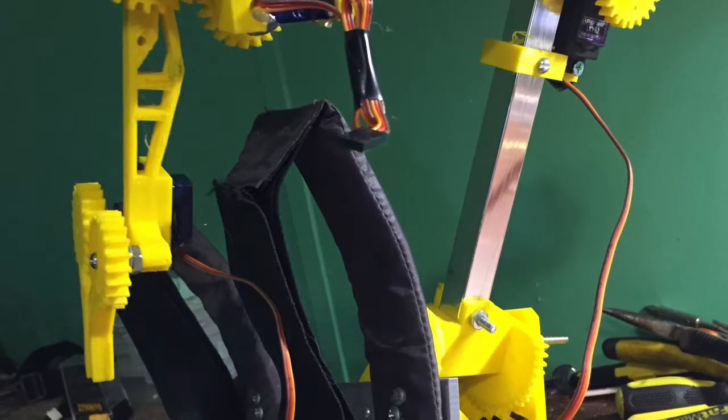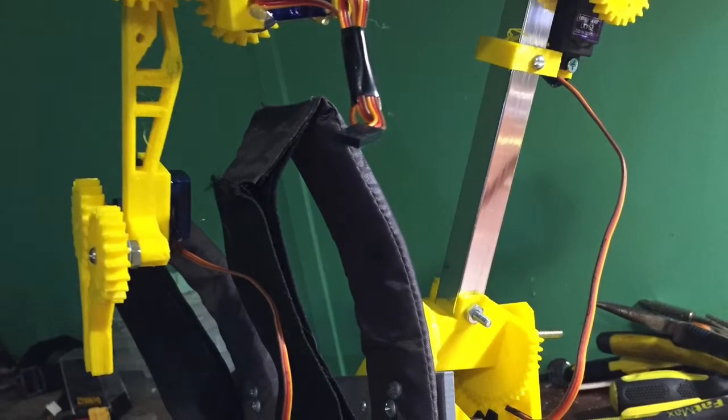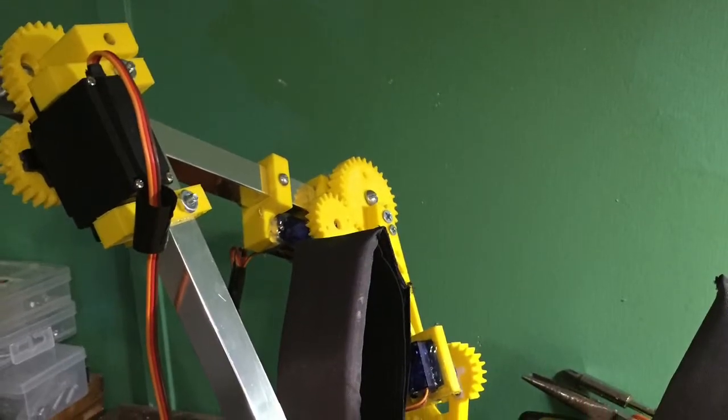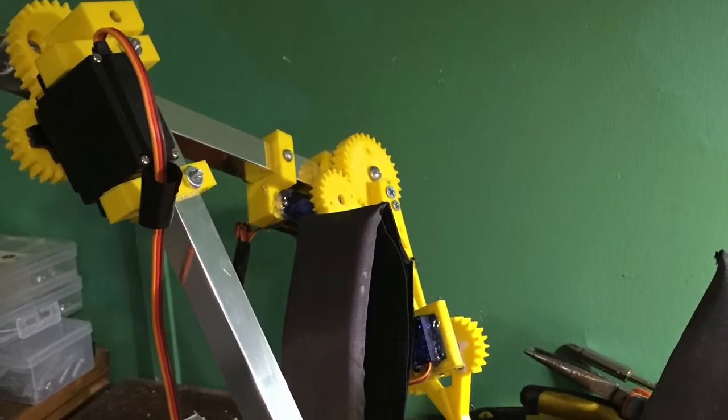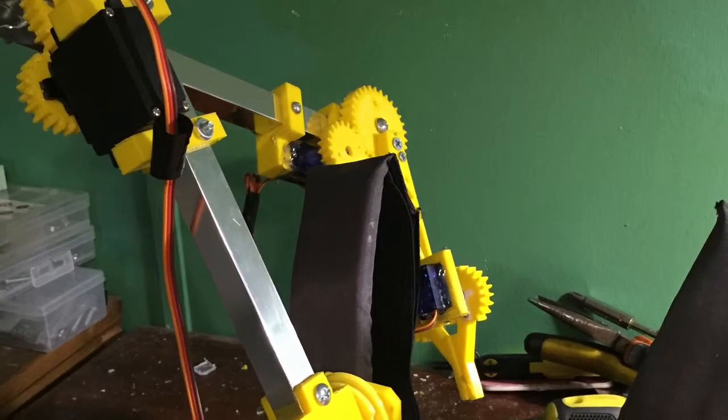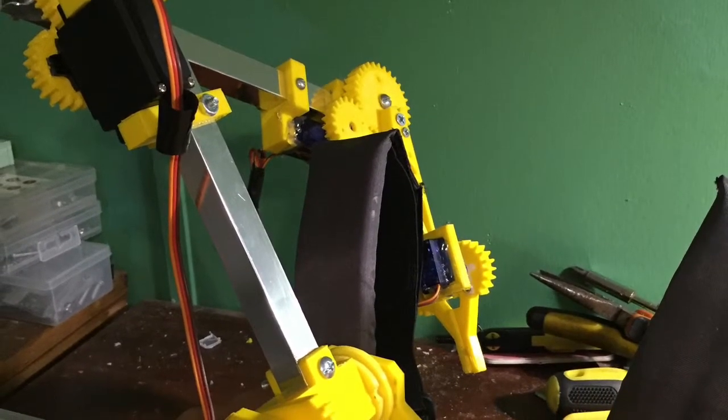Future updates for this project will be adding more than one arm, and I plan to have four arms in total, similar to Dr. Octopus. Unfortunately, the arm actually malfunctioned and I sadly lost the servo in testing this video.